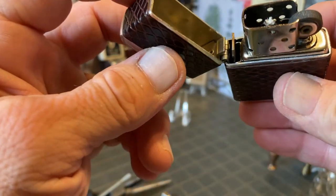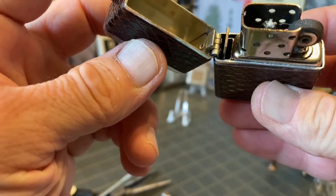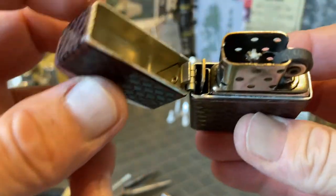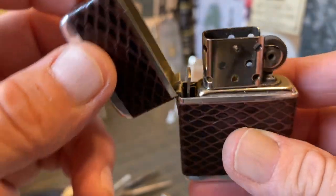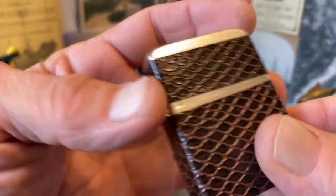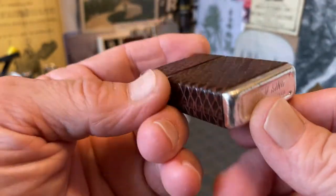The hinge is just a little bit loose — just a little side-to-side movement — but not what I would call loose at all for one of these Park lighters. Everything seems to fit flush and nice.